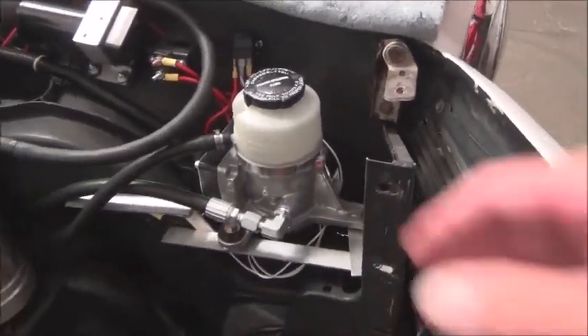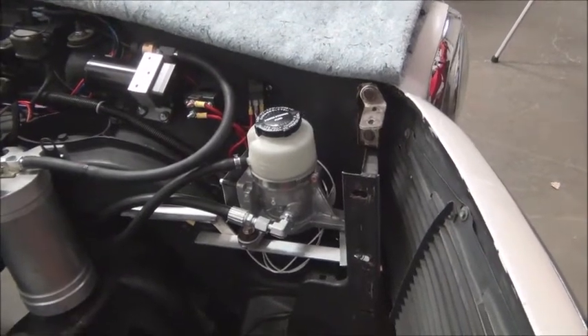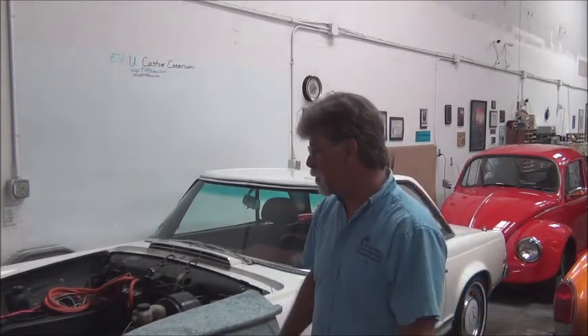So that's the power steering. It's shock mounted in place and ready to be tested — we just need to get the fuse and the fluid. So this is just a quick video showing the completion of installing the power steering pump. In the future we'll have a video of the pump in operation. But for now, that's part two, and we'll have one more part three on the power steering.